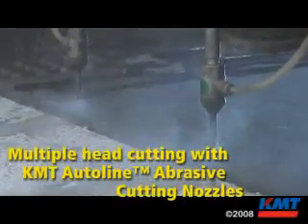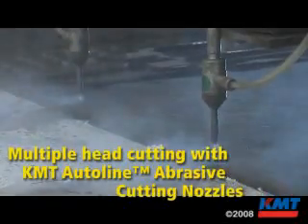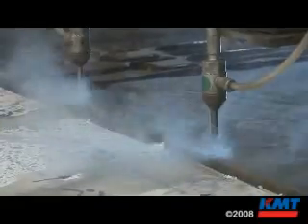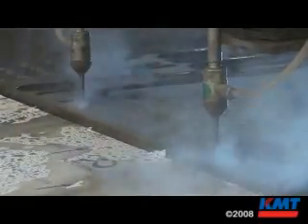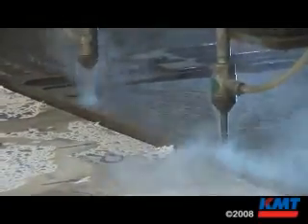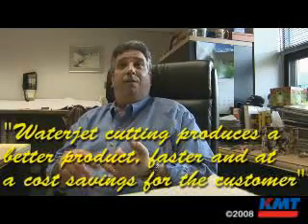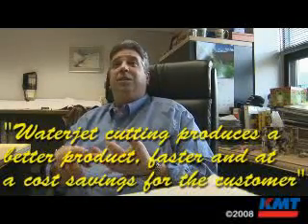Like I said earlier, it doesn't know what it's cutting. We set up the parameters based on what we tell it is cutting. Being able to repeat every one of them, dead nuts right on, and the speed in which you're able to do it — you're able to produce a better product, faster, which means it's less expensive to your customer, your end user.